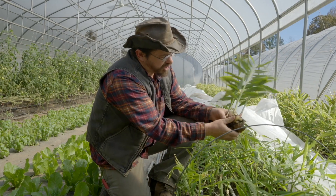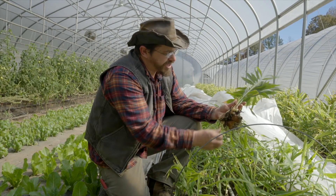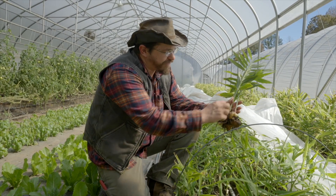Everyone knows mature ginger, which is usually dry. But this baby ginger you can eat like an apple. It's so tender and a lot sweeter — it doesn't have that hot flavor.